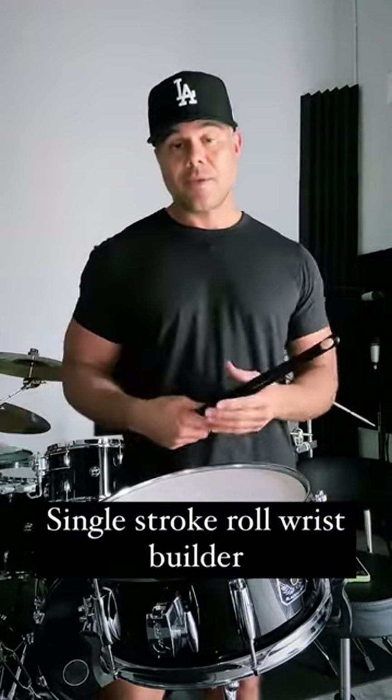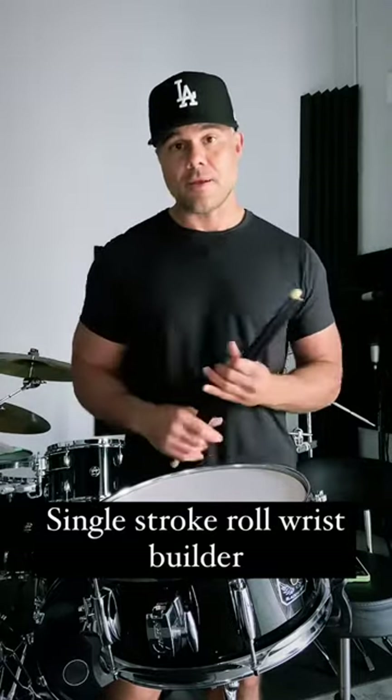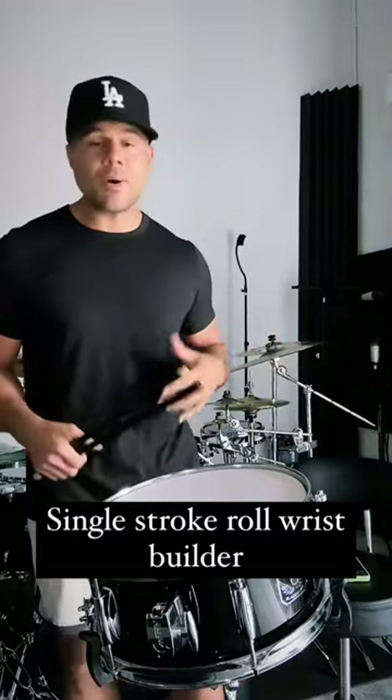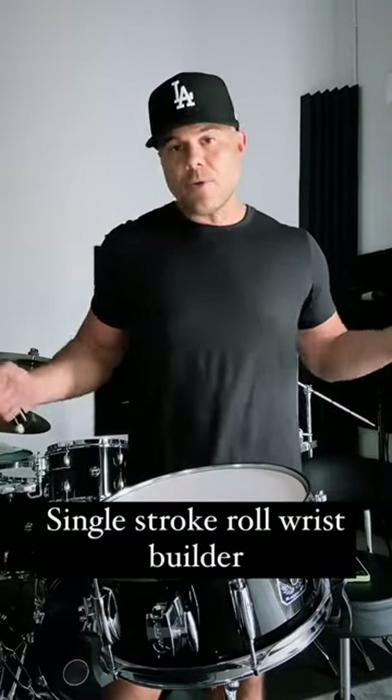Keep practicing it. Increase the metronome every day by 1 BPM — that's all you have to do and you'll get there. If you're playing above 200 BPM, you're killing it. So just keep going. The sky's the limit.